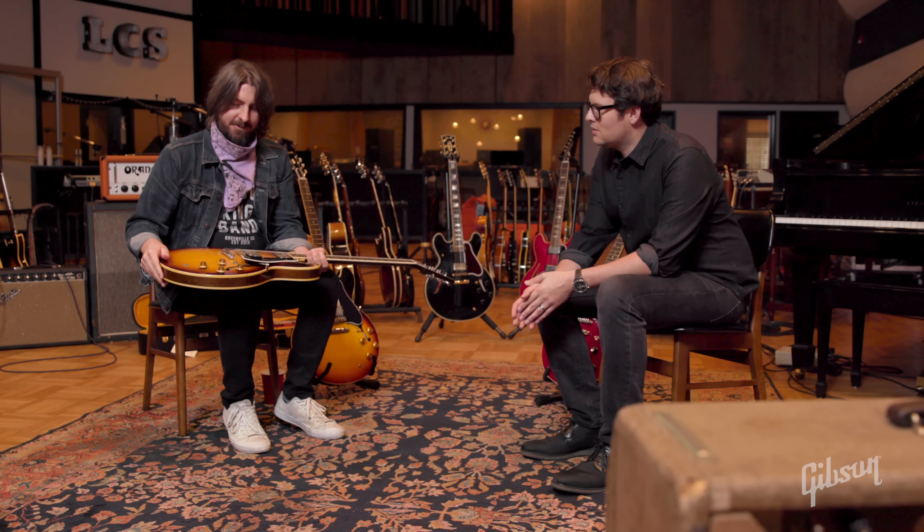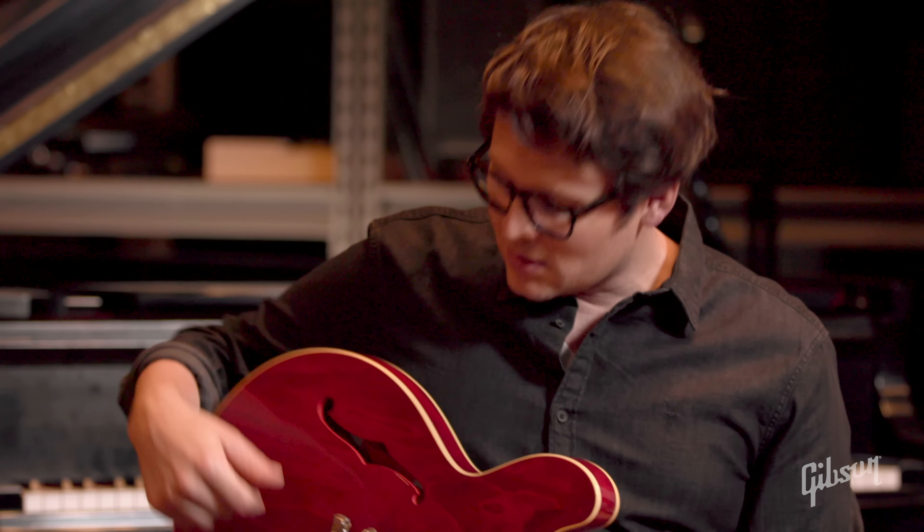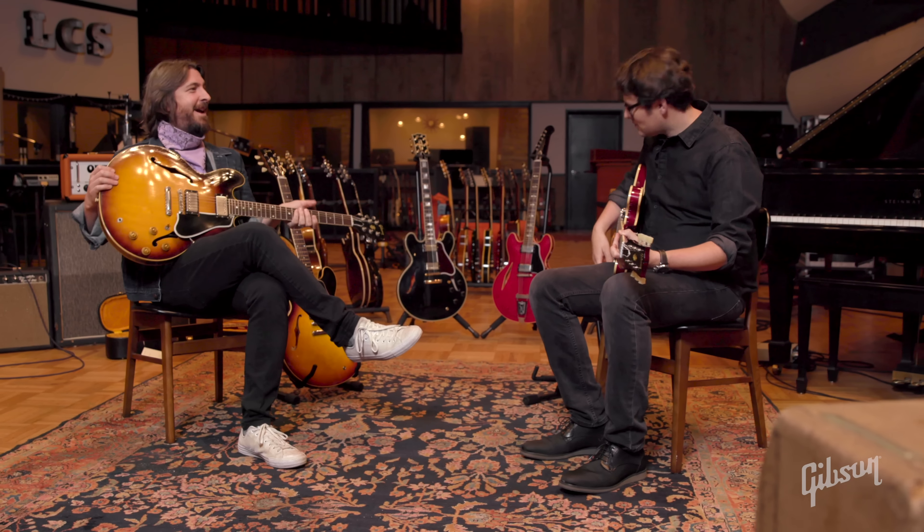It just feels like a guitar that marries that kind of Beatles sound — 'Don't Let Me Down' kind of thing — with nailing the reference before Free's 'All Right Now,' and Jimmy Page. It seems like you can really get those stacks kind of guitar sounds out of them too, even though they weren't necessarily using these. You can do that offset volume thing and there's always a magic spot.